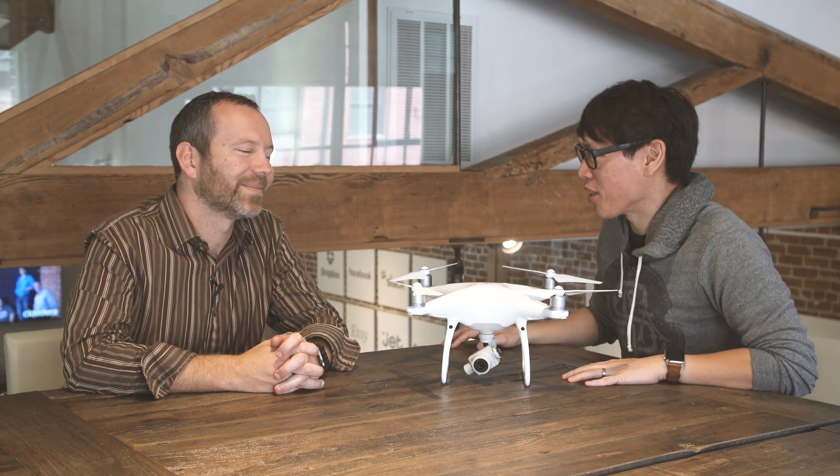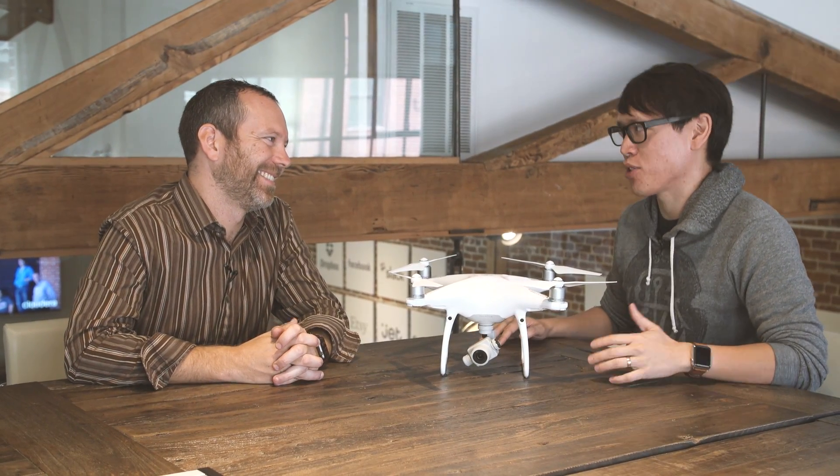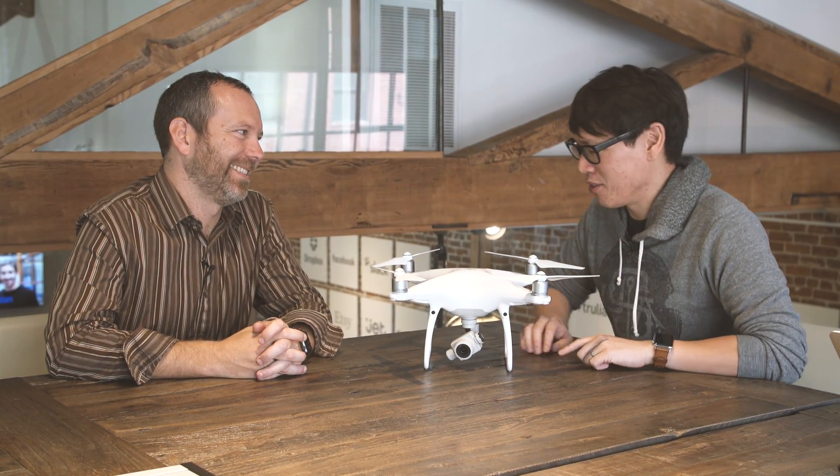I'm super excited to be sitting here with Darren Liccardo, who is VP of Engineering at DJI. We're going to talk to a real engineer about these flying robots. You guys have two new products that you guys are announcing today, one of which is sitting right in front of us. This looks to me just like the Phantom 4, but there's a lot more technology in here.